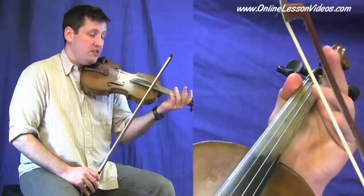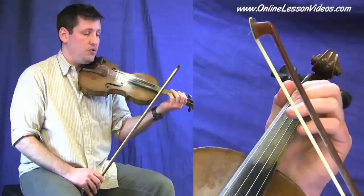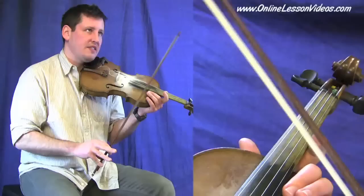And depending on the rhythm that you want to play — for instance, if I was at a slower rhythm and counting it in: one, two, three, four. Or if it was a little bit faster, it would be like this: one, two, three, four. Ending with an up bow, so you're ready to start your pickup notes with a down bow, a heavy down bow.